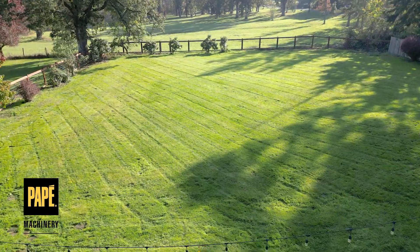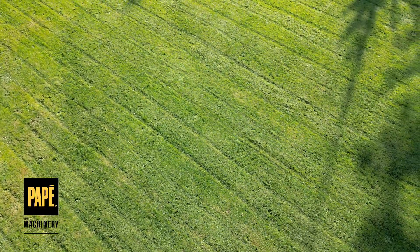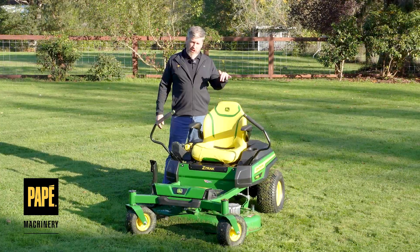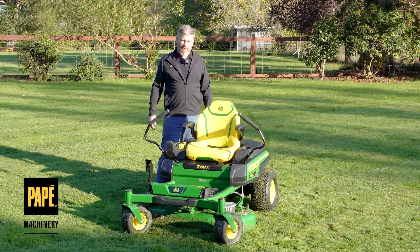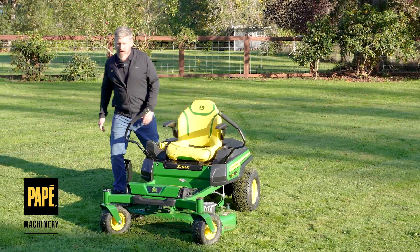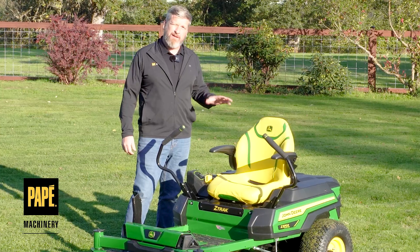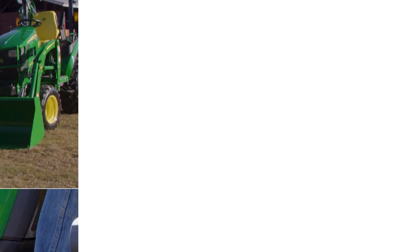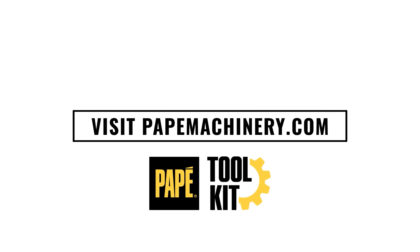All in all: phenomenal cut quality, easy to maneuver, great package, familiar to use — all of the things I would expect. This machine, along with the new 48-inch deck they just announced coming very shortly, are going to be great products in our lineup and very helpful to customers looking for an alternative to gas and diesel. I hope you've enjoyed — we'll see you next time on the Pape Toolkit. My name is Jason Hughes, territory manager out of Eugene, Oregon. I'm also a large property owner and own a lot of the equipment featured in these videos. If you have any questions, please comment below.